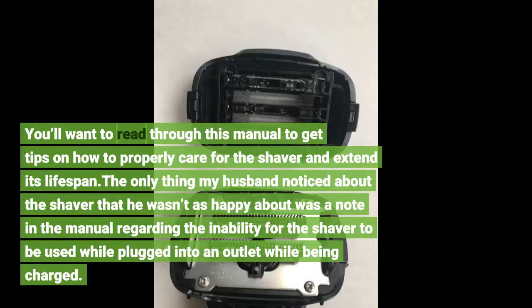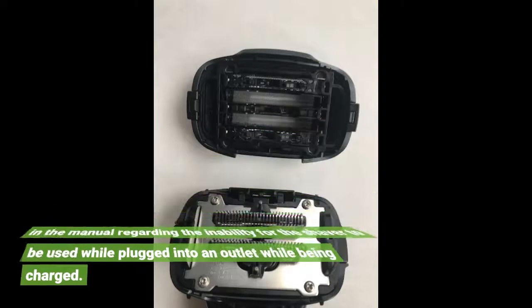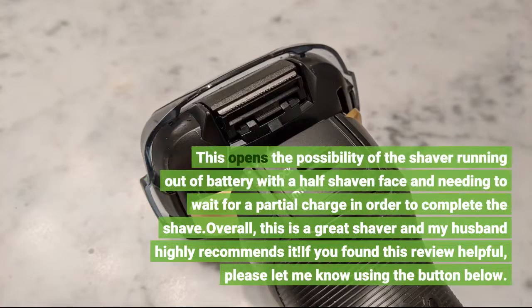The only thing my husband noticed about the shaver that he wasn't as happy about was a note in the manual regarding the inability for the shaver to be used while plugged into an outlet. This opens the possibility of the shaver running out of battery with a half-shaven face and needing to wait for a partial charge in order to complete the shave.